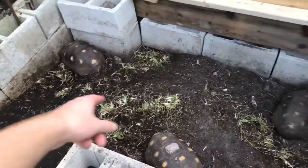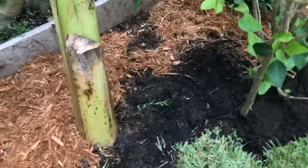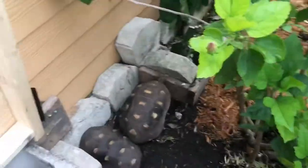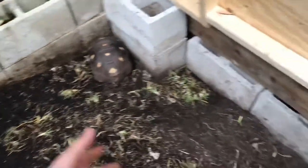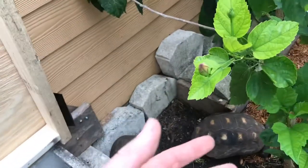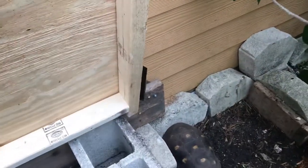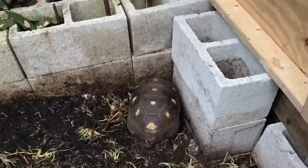I'm going to put the mulch on the other side first and see how that comes out, then grab another bag to finish it off. I'm not going to put mulch inside the hides because the tortoises like to burrow down a bit and I don't really want them burrowing in mulch. I'll use regular dirt in there instead — it keeps them a little dirty but I think it's better for them. The mulch might be a bit itchy; I'm not sure if they feel it, but I just prefer dirt in the hide areas.